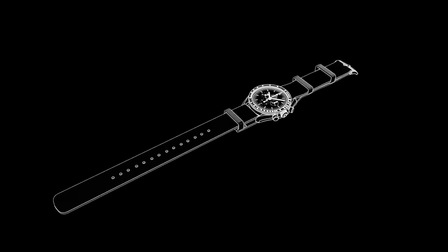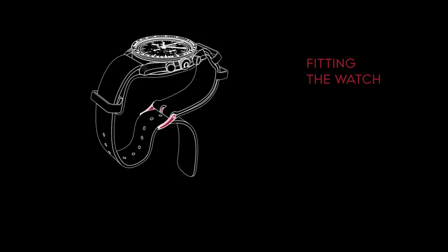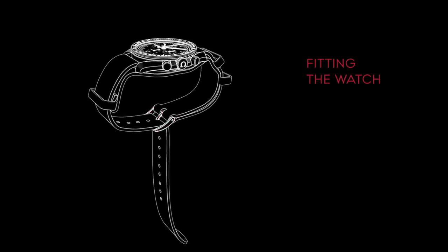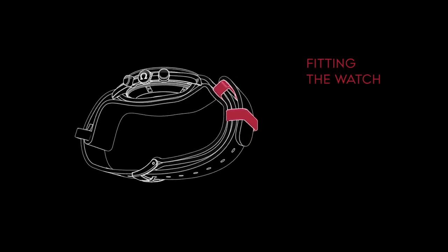The watch is now ready to wear. To wear the watch, place it on your wrist and feed the strap through the buckle as normal. Once the buckle pin is secured to the desired fit, weave the excess length of the strap through the two outside loops as shown.